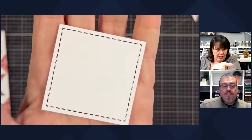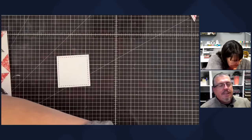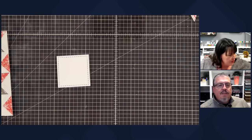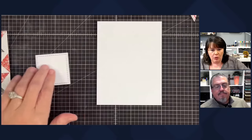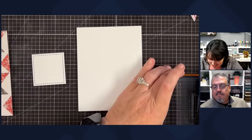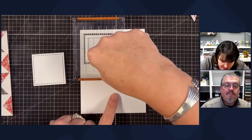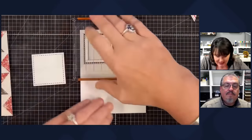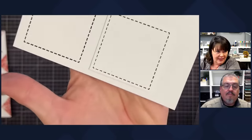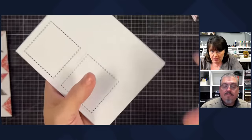Want to see what overpressed looks like so you can see the difference? If you press normally, that's one thing — but if you press hard, it gets kind of blurry and mushy. You might actually like the super-pressed look because they don't look bad either — just know what your options are.